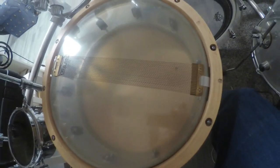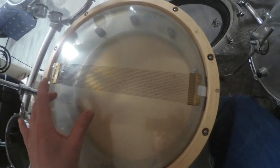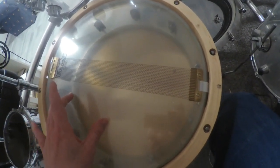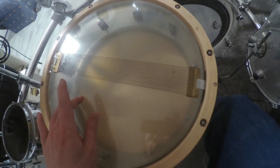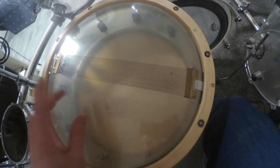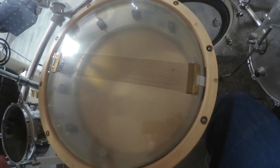I have also tuned that resonant head really tight for a really important reason, which I'll explain in a moment.